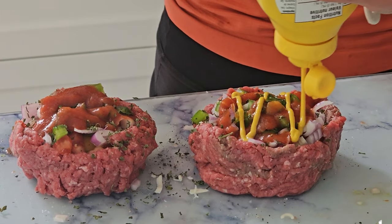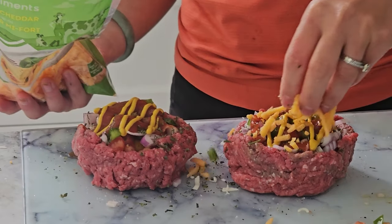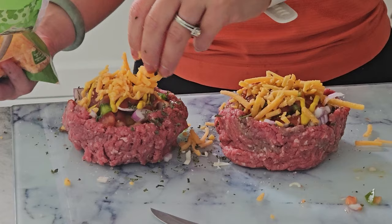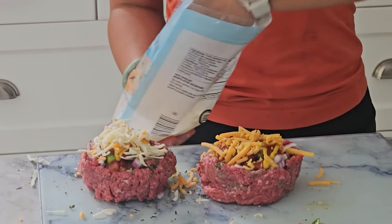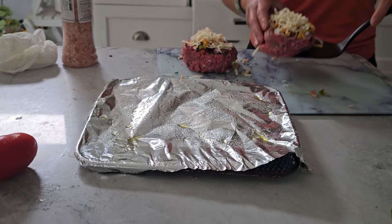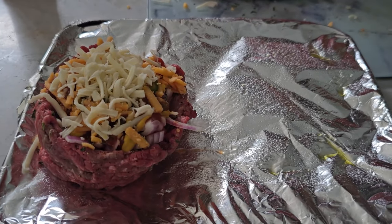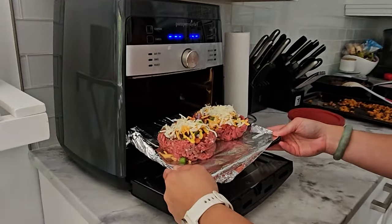Finish off with a sprinkle of cheddar or mozzarella cheese. And don't forget to add a dash of Italian herbs and dry garlic to really bring out those flavors. Pop those beef bombs into your air fryer at 180 degrees Celsius or 360 degrees Fahrenheit for about 12 to 15 minutes. They'll come up perfectly cooked, cheesy, and absolutely delicious.